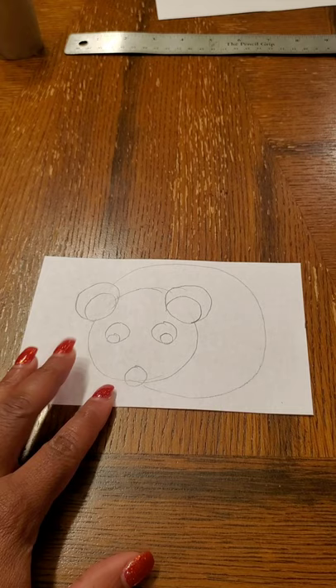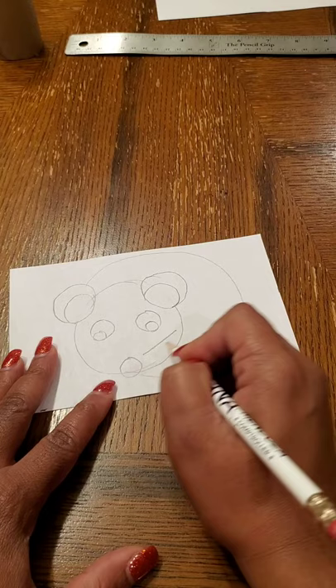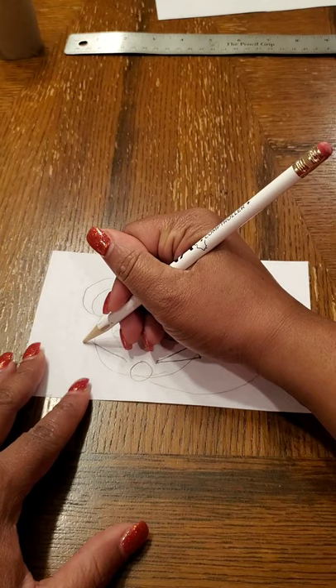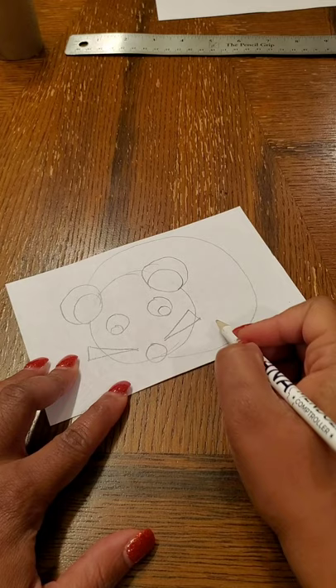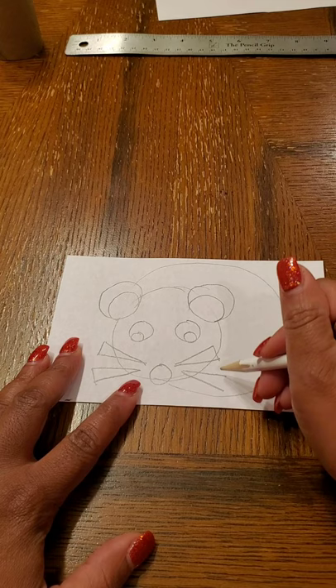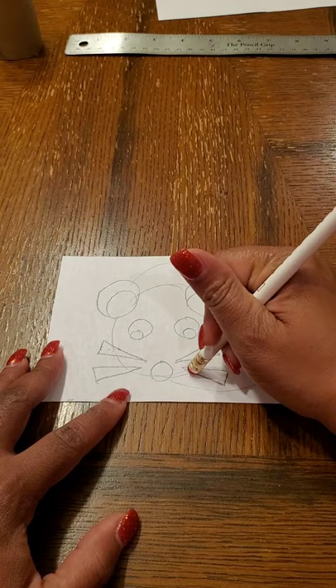Now we want to do those whiskers, but we want them to be geometric shapes. I'm going to make my whiskers out of triangles, but you can feel free to do rectangles if that's what you want to do. I'm going to start off with a regular line to show how long I want the whiskers to be, and then turn that into a triangle shape, and do another one as well. Because on the totem poles that Native Americans do, the animals are always made out of geometric shapes — it's very angular.